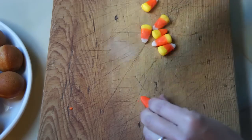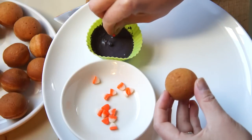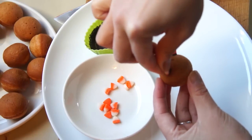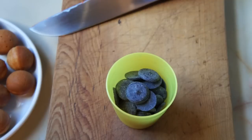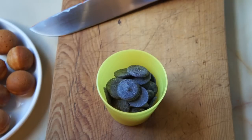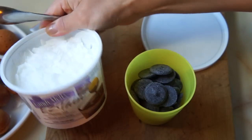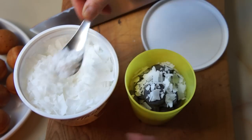We're going to start by making some kitty ears by cutting the tips off some candy corn. Then using some candy melts, we're just going to stick the ears onto the cake balls, and allow these to completely cool before dipping. To prepare our candy melts, we're going to melt them in the microwave at half power at thirty second intervals until completely melted. And I'm adding some easy thin melts to make the candy melts a little bit thinner.